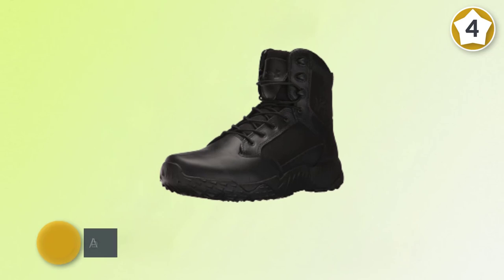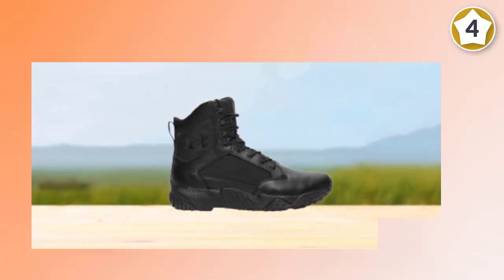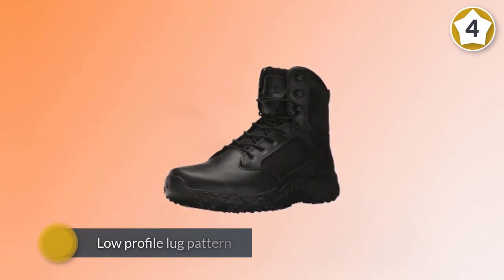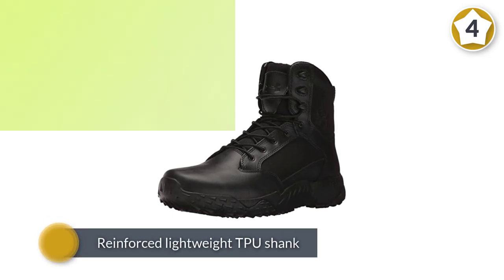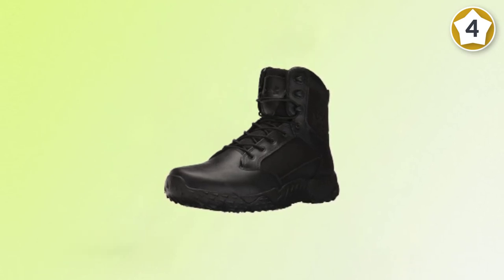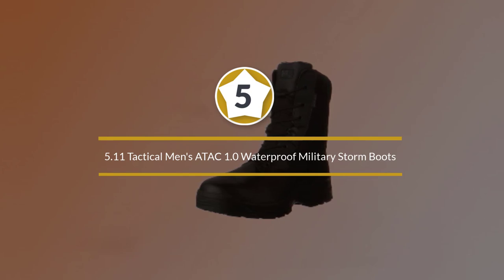The bottom of the sole features a low-profile lug pattern for amazing grip and stability, while the midsole utilizes a reinforced lightweight TPU shank to give you support and protection on hard surfaces. Number five: 5.11 Tactical Men's ATAC 1.0 Waterproof Military Storm Boots.